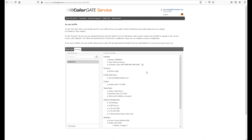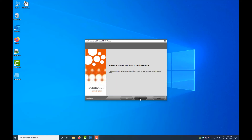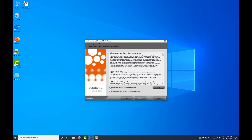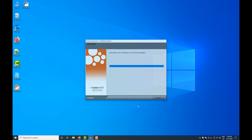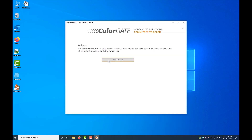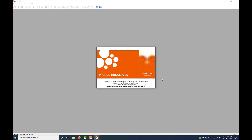Now you can download the installation file for your product in the download software updates area. Save it to the computer on which you will install the software. During the installation, you will be asked for your license type. Select the single host license software. In the next step, you will be asked for your activation code. Enter or copy it into the field provided and confirm your entry. Once the installation is complete, the software is activated for your computer.